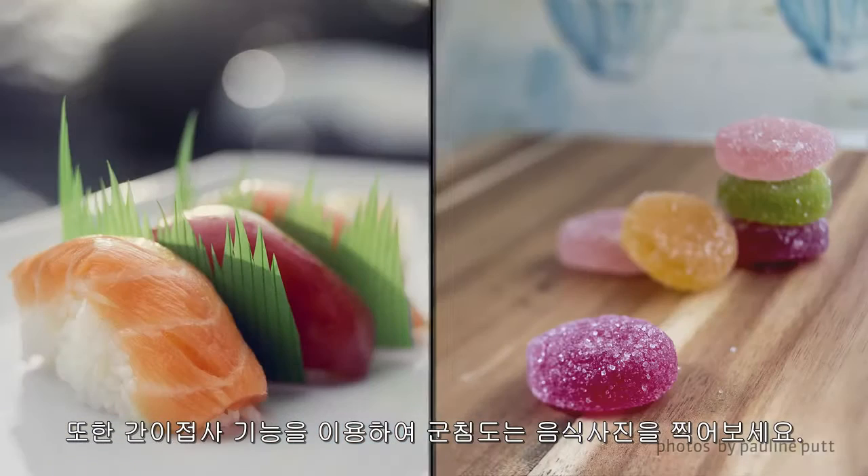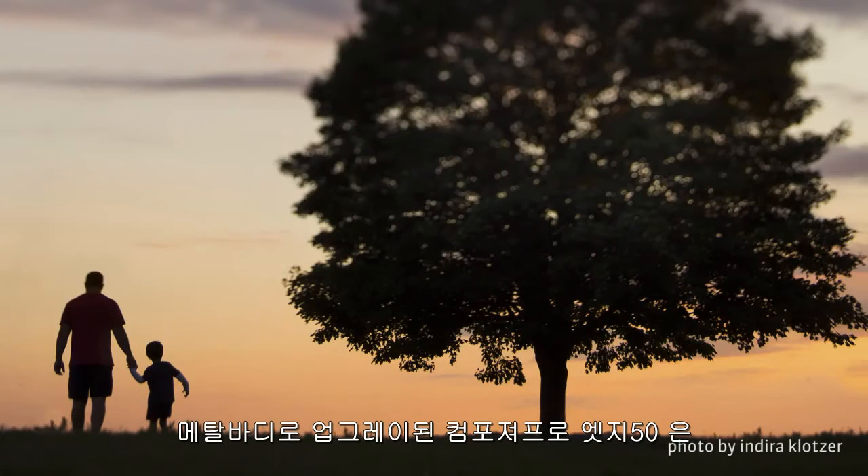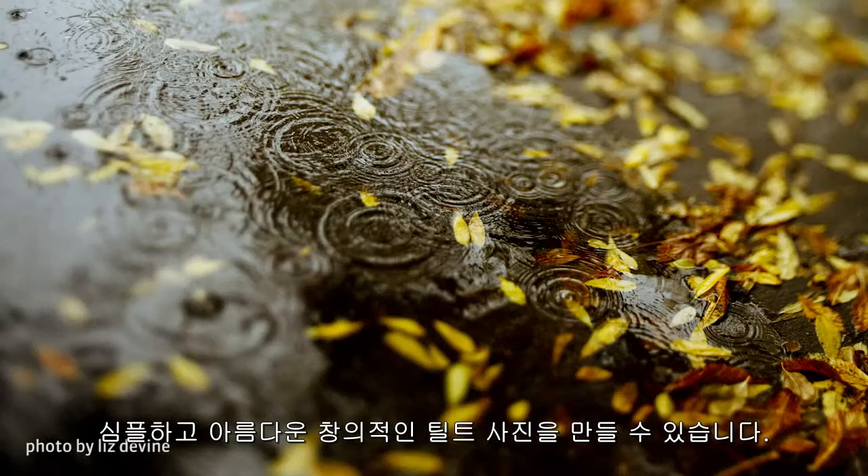Or try the close focus feature to capture mouth-watering food photography. With an upgraded metal body, the Composer Pro 2 with Edge 50 provides a simple and fluid way to immerse yourself in the creativity of tilt photography.